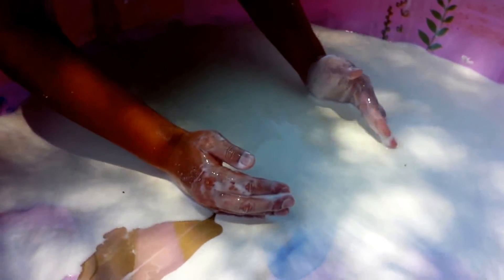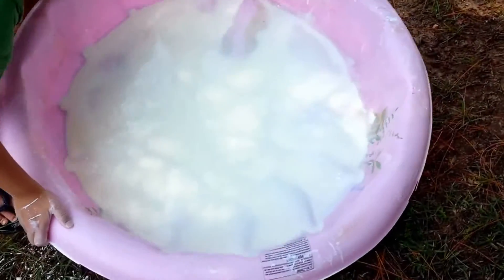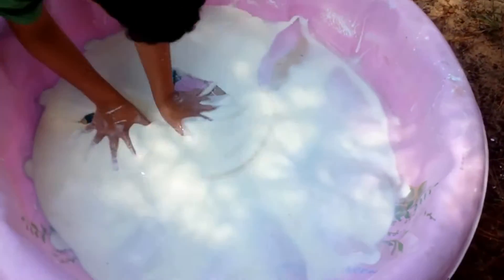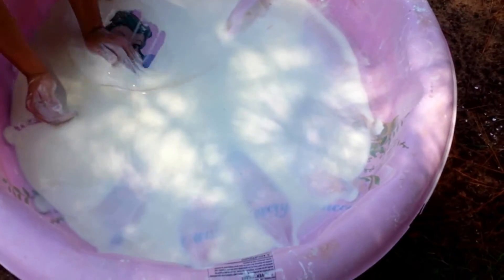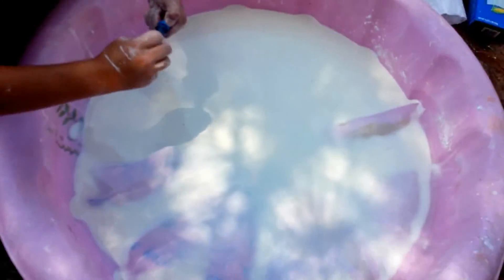I think it's more liquid than solid. Yeah, I think we put too much water. Now we're going to see what happens when you put food coloring in it. Now you got it more liquid. It's all right, I'm going to wash it off. All right, you got to screw it back on.